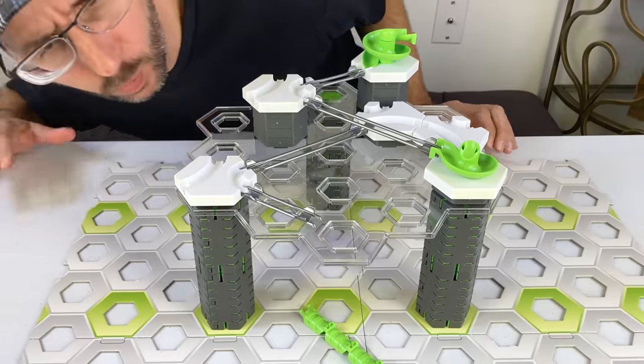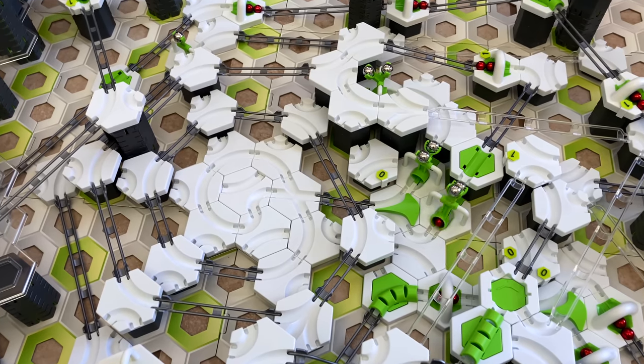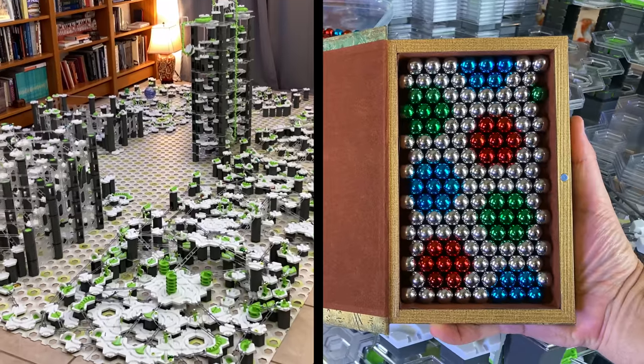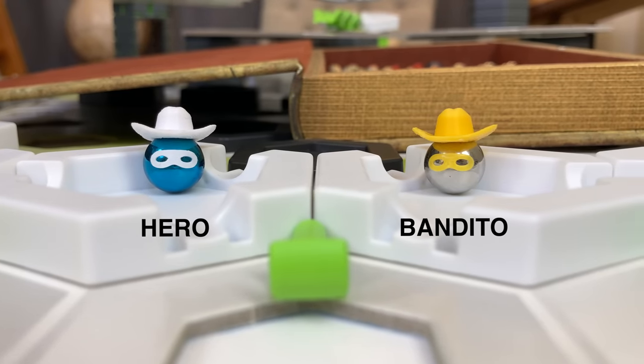Actually, this is a monumental challenge. If we want to beat the current record, it has to last 25 minutes. I recently attempted a 21-minute track and failed. But that's not all — I want it to create pixel art mosaics while it runs. A mosaic-making marble run has never been done before. This is twice the challenge. And I have a challenge for you: can you find the masked marble hero and bandido hidden somewhere in this video?